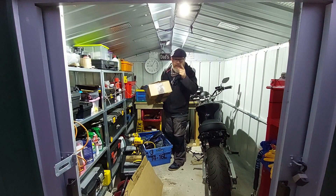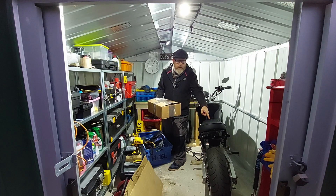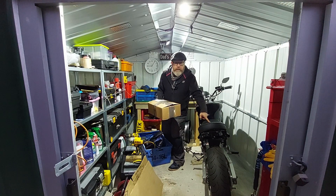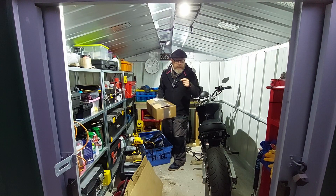Hey, all right everybody - in the shed, I've got a parcel with a part for the old electric motorbike. But first of all, the shed's looking a bit dirty - less cleaning up, is it?